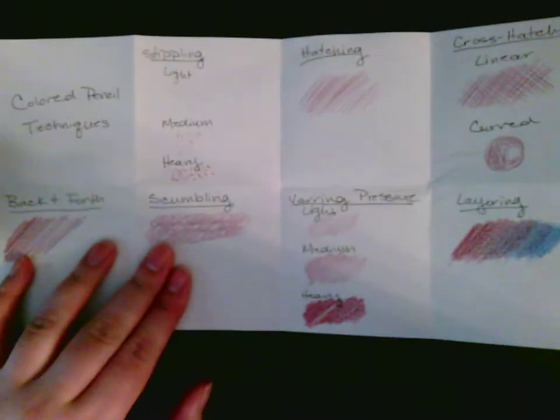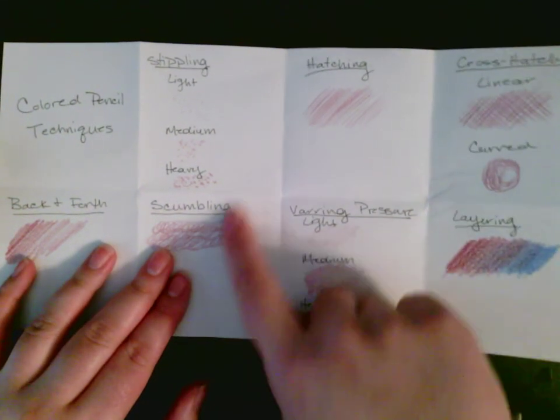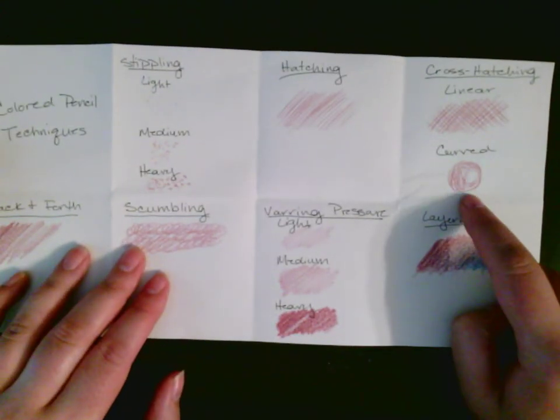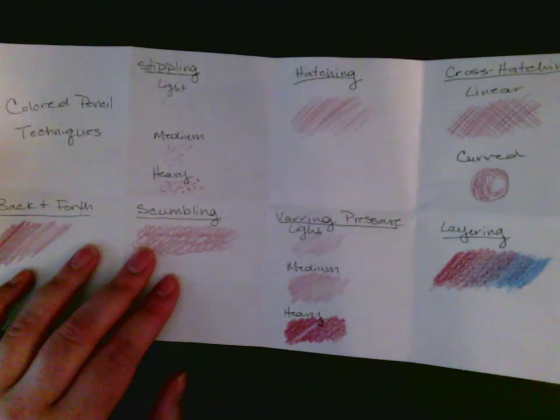So these are our colored pencil techniques — you have learned them and I want you to use them. Don't just stick with varying pressures or really heavy weight. Try the stippling, scumbling, hatching, and cross hatching. Also, if you're coloring something in that's circular, try using your hatch lines. Have a good one.